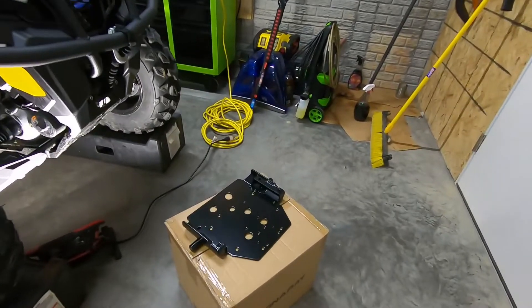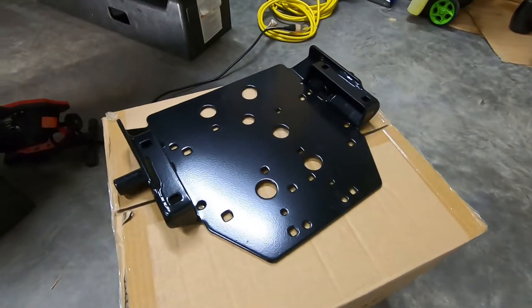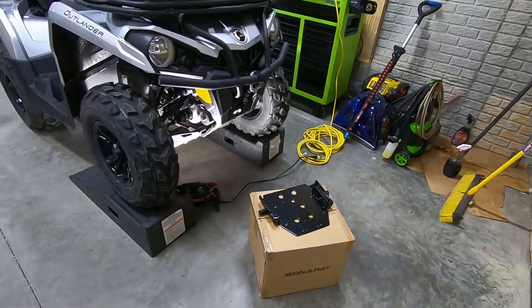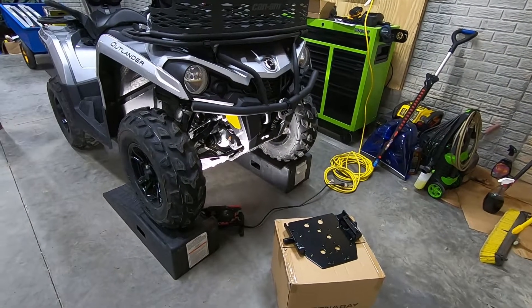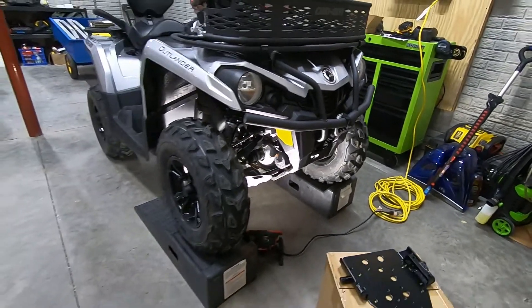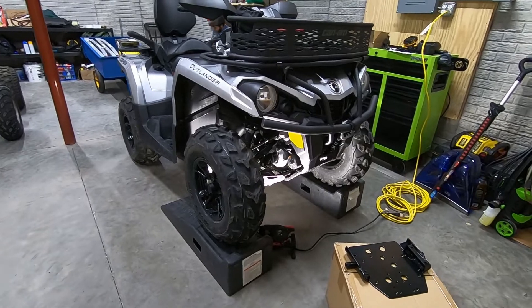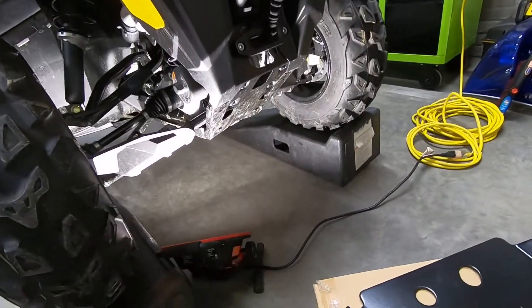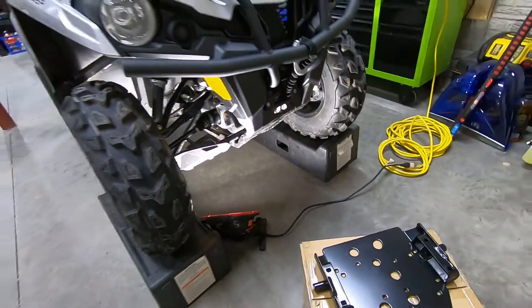Hello everyone and welcome to another episode of Trail Pass. Today we're going to be dealing with the Can-Am plow plate, which works with the true Can-Am plow. We went ahead and put the four-wheeler up on ramps because it all goes right under there, basically on the skid plate of the machine.